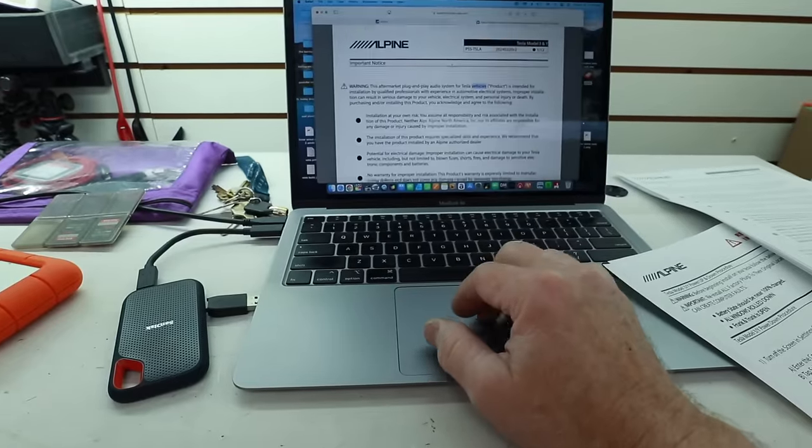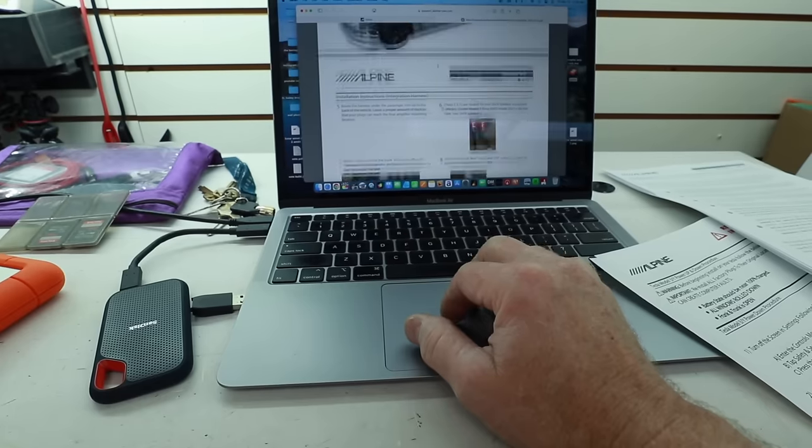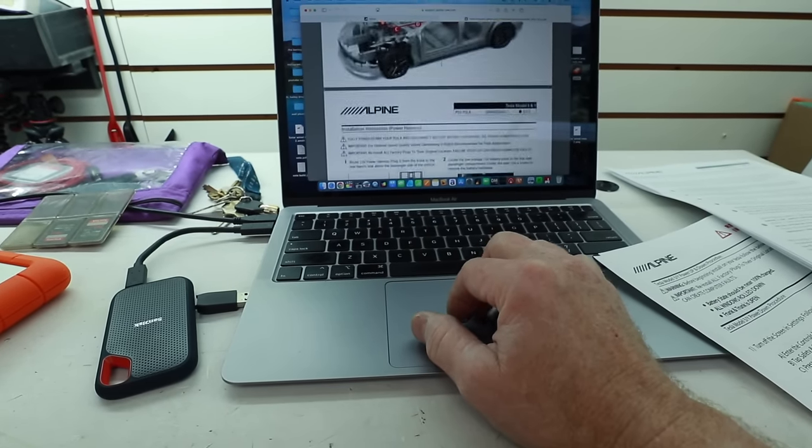We've got a whole bunch of speakers we need to put into this. If you head over to Alpine's website, the nice thing is they give you really good instructions for this — it's not bad, it really isn't. You can print it out like we've done here, and we also have it loaded up on the computer. It goes through and explains where the harnesses are, what you want to do, parts you need to take off, how to get the door panel off, where routing is, and where parts are going to be — which is pretty exciting.